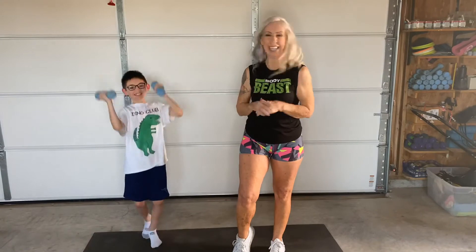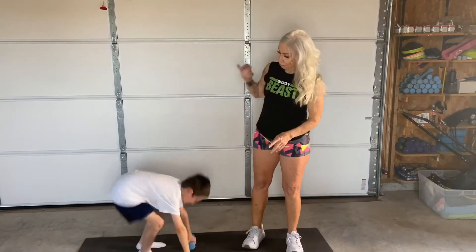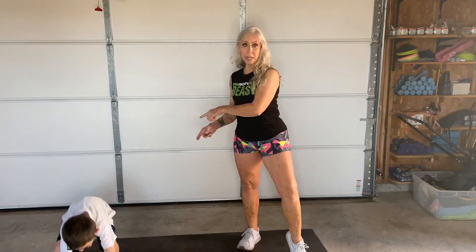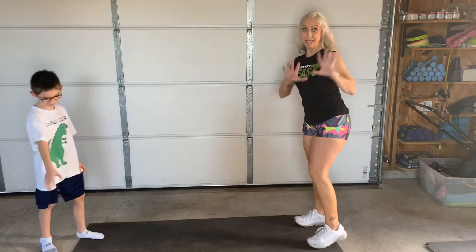Today I am working out with my grandson Corbin. He's seven — he's a rock star. We've been working out together for a long time. Okay, so the first thing we're going to do is a partner workout, so he's my partner. The first one is 10 burpee tap turns. He's going to do a burpee, I'm going to do a burpee, and so forth all the way up to 10. Always work at your own pace.